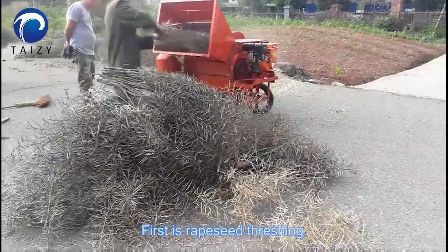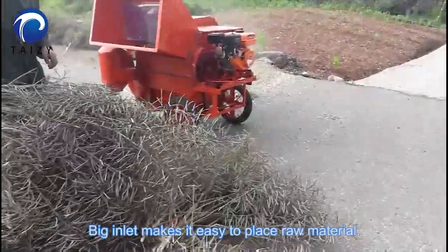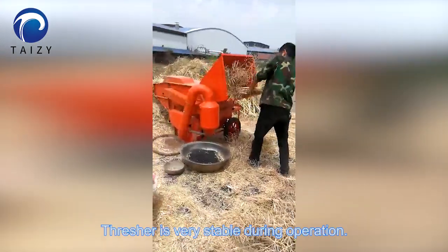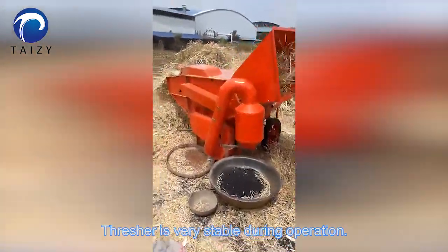First is rapeseed threshing. The big inlet makes it easy to place raw material. Threshing is very simple during operation.